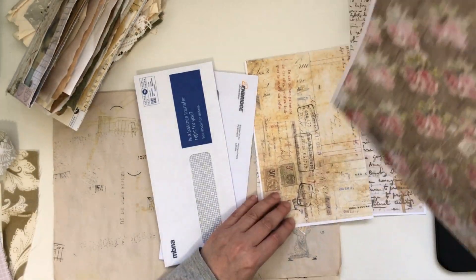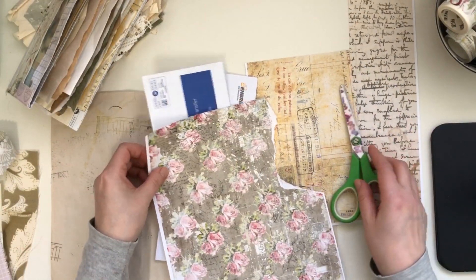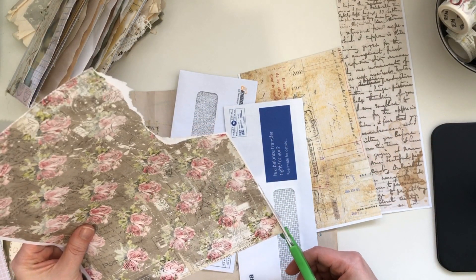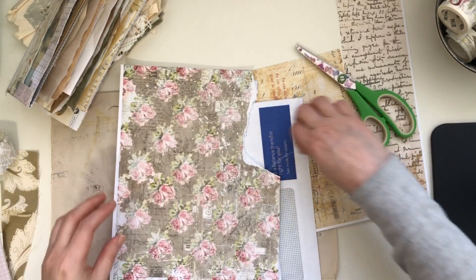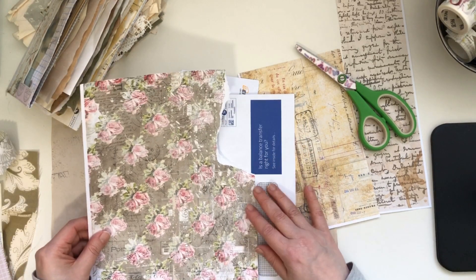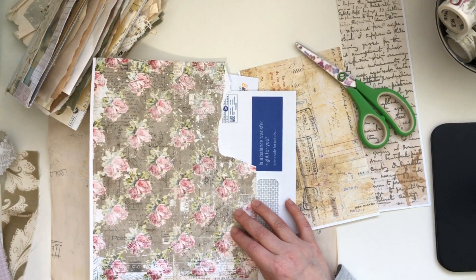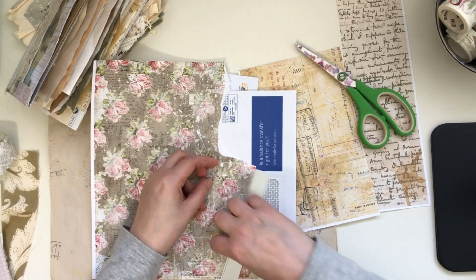The technique I'm going to show you is not my idea — I saw Stephanie from My Porch Prints do some envelopes like this before and I just loved it so much. I thought I can't believe I hadn't thought about that, because my favorite thing to do is tear paper up, and this is basically what you do mostly with this project.